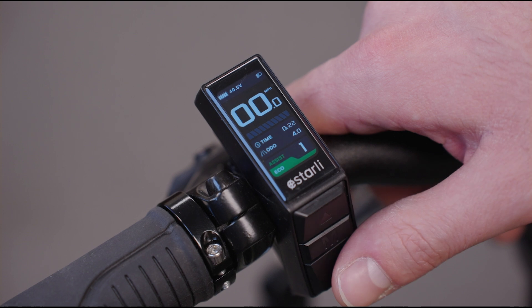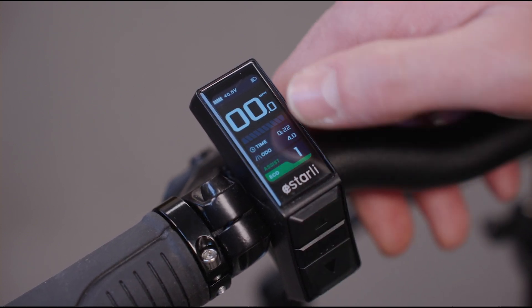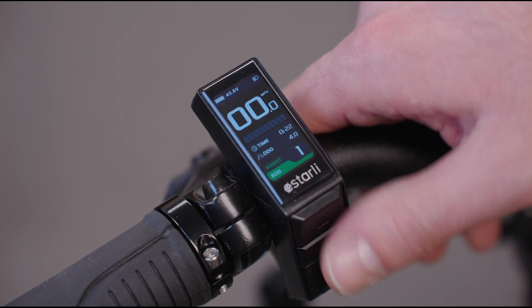To enter walk assist mode — although I won't do it — you hold down the bottom arrow and you'll see that the bike will enter the walk assist function.